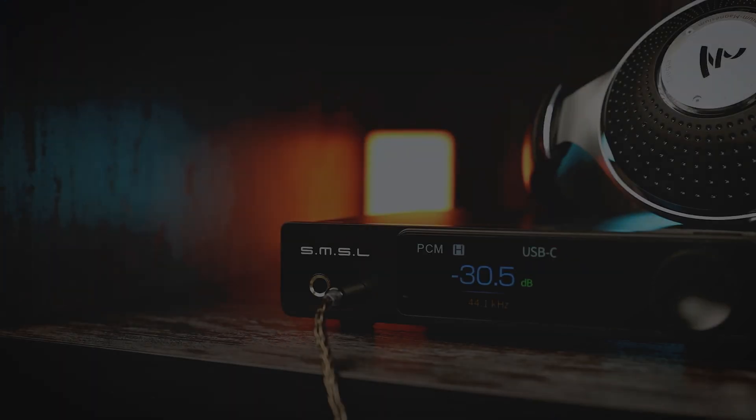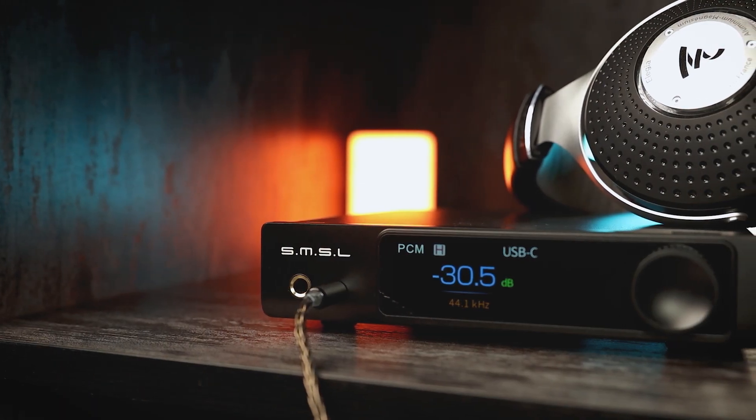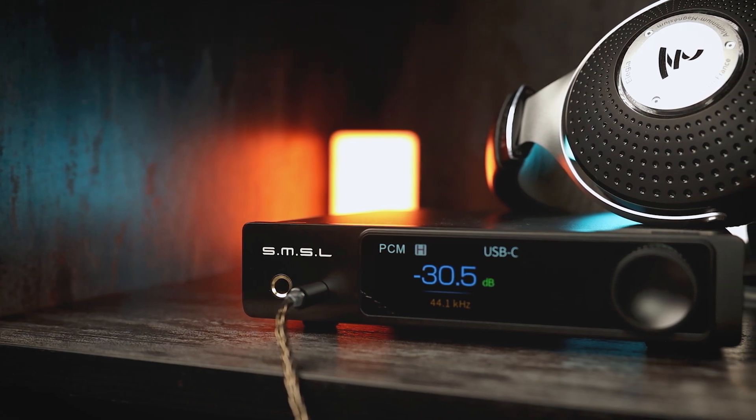Hello, I'm Alexander and today we are talking about the SMSL RAW MDA1 Desktop DAC and Headphone Amplifier.